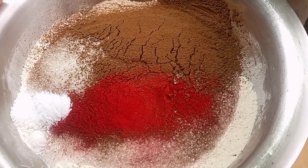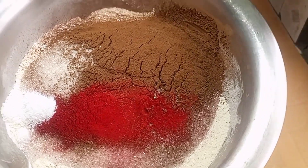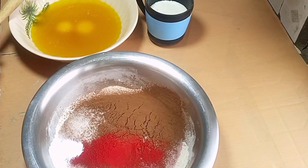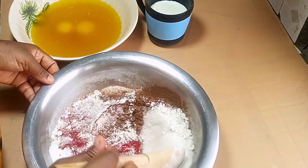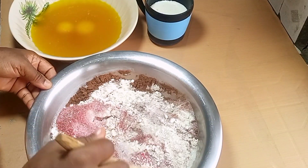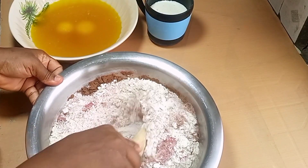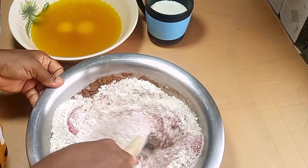This is my dry ingredient. Here I have my cocoa powder, powdered color, soda, salt, and flour. So all I'm just doing here is to mix. I'll have all the ingredients in the description box so you can check it out to see for yourself and get the full ingredients.